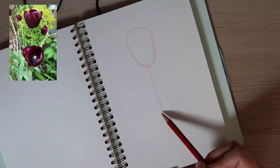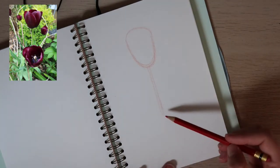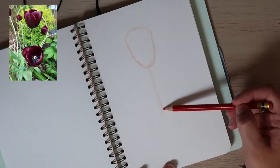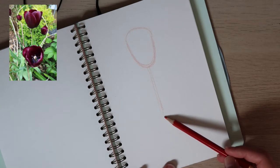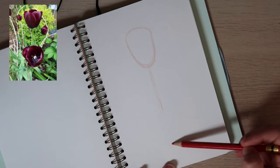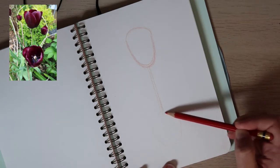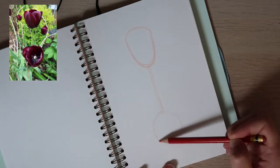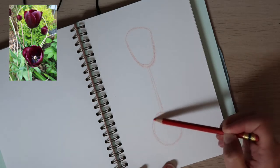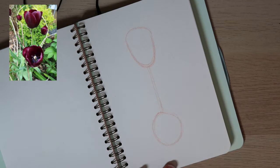Now we're going to do the lower flower. Ahora vamos a hacer la otra florecita que queda aquí abajo. And the lower flower starts where this stem ends — y la florecita de aquí abajo empieza donde el tallo termina. And this one has a circular shape, so we're going to draw a circle — vamos a dibujar un círculo. And that is a basic shape.